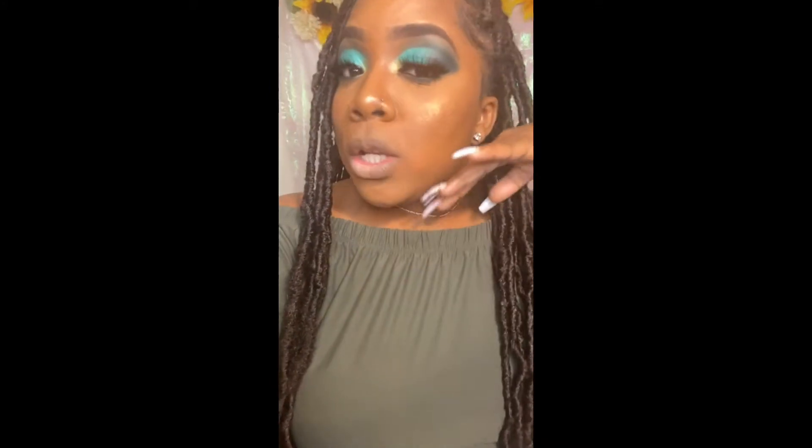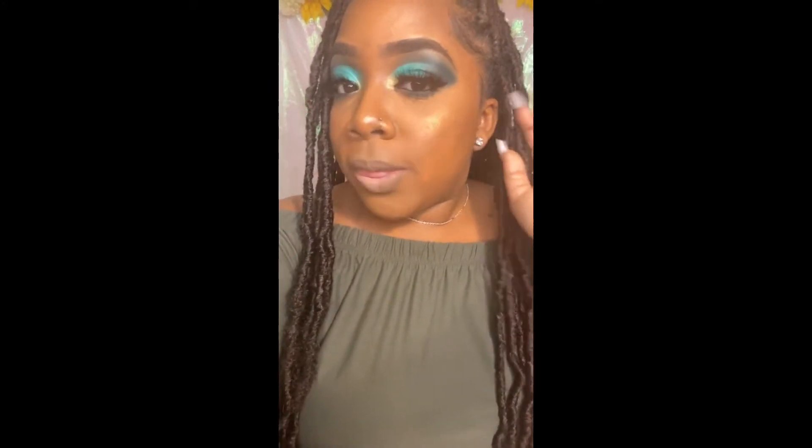Hey guys, welcome back to It's Sharice Peace. I'm so excited about this video because it's my official first makeup tutorial video. If you do want to get a tutorial on this fabulous look, just make sure to keep watching.